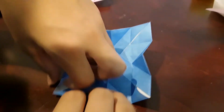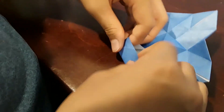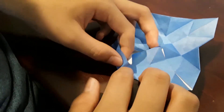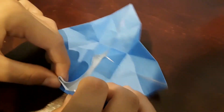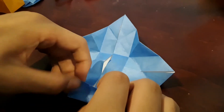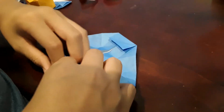Now choose two sides. You just want to open it up just like this, and push it out like this. Make sure to line it up correctly. Fold. Do the same thing on the other side, and then do the same thing on the other side that's parallel to it.